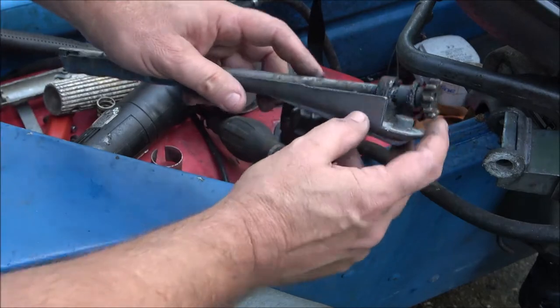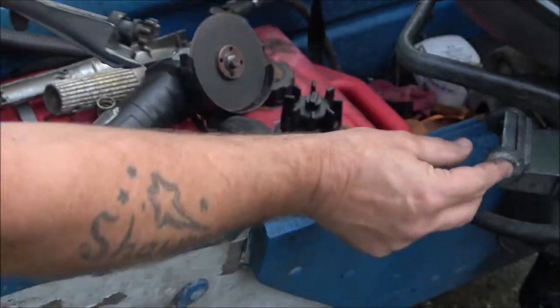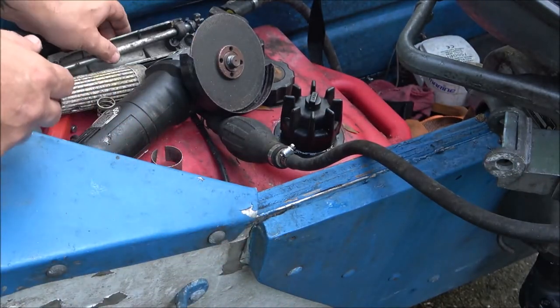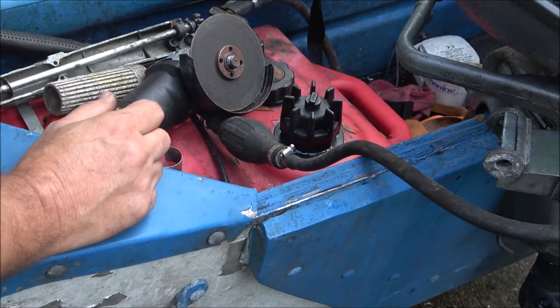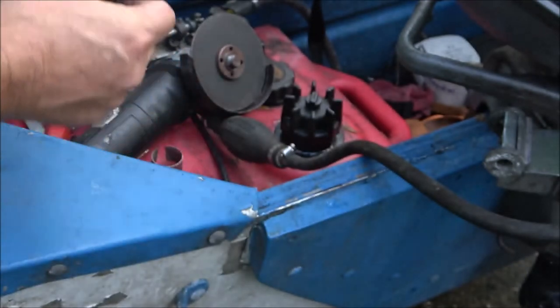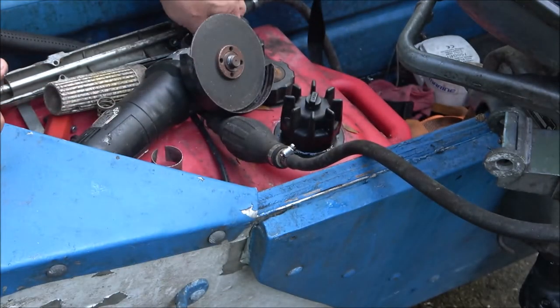This hole right here is where this goes in, and that's what turns that. So we're going to go ahead and take this off. There's a brass washer there — try not to lose that. There's supposed to be a brass washer here and I thought I had one on it. There it is — just a brass washer, and it's cracked. They're paper thin.